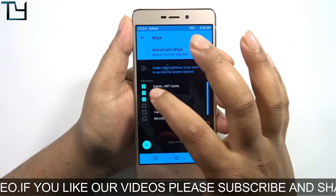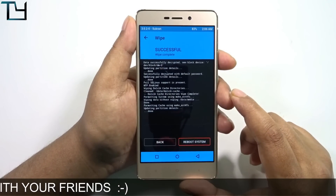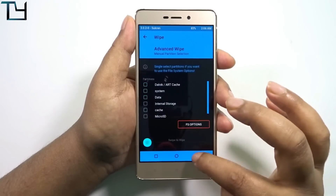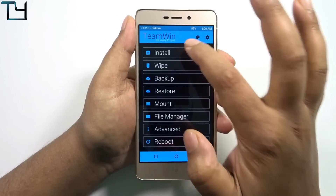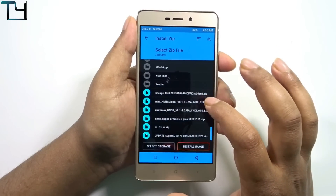We have to go to TWRP, select Dalvik, system, data, and cache, and then wipe — swipe to wipe. Once that's done, go back and again select install. Now we have to install the ROM zip.